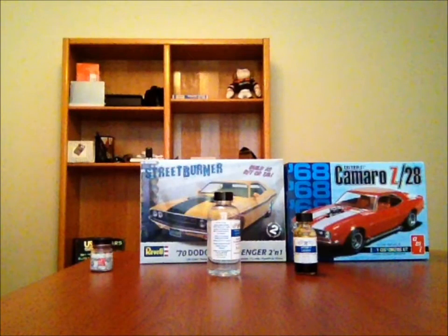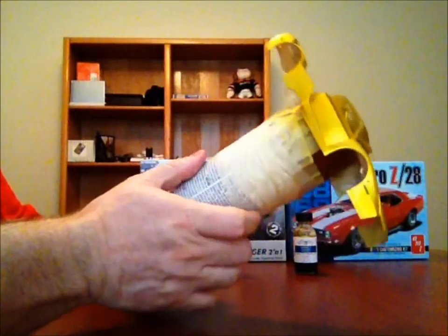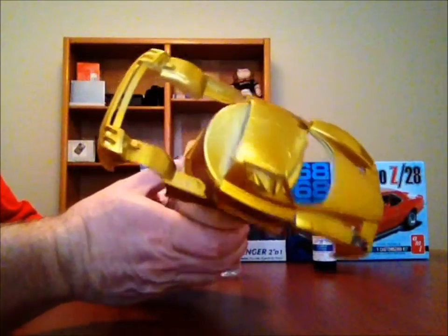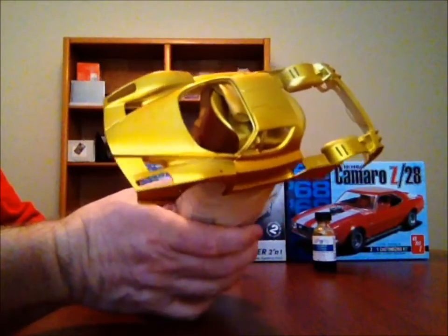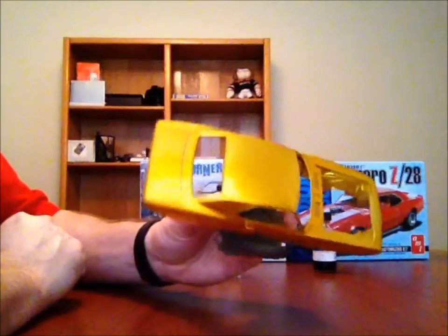Let me show you the Ferrari first. This is the golden yellow enamel Alclad candy paint. I didn't put as many coats of paint on this one, so the Camaro actually came out a little deeper. This is clear coated and the clear worked well, so I went ahead and cleared the Camaro. This is the Camaro with clear.